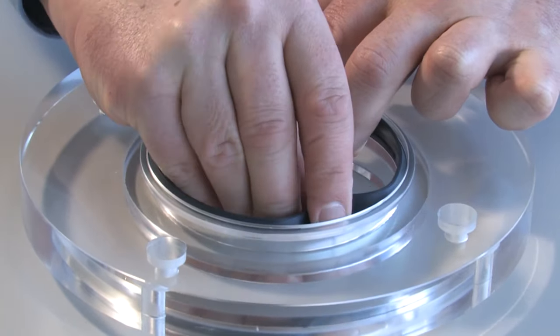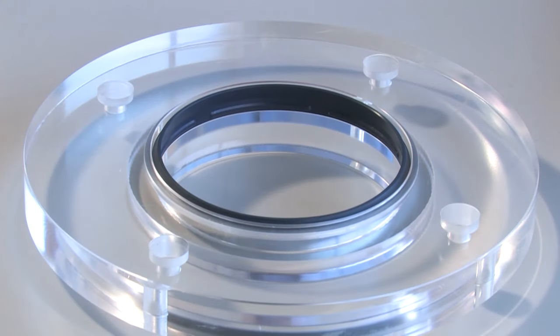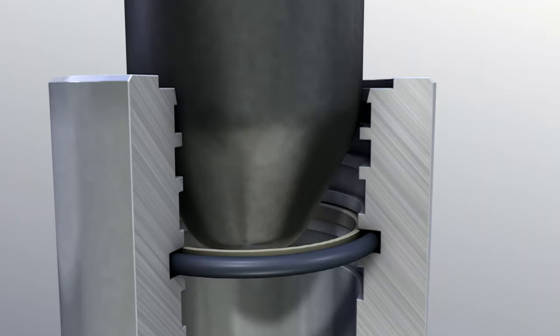If the seal has a pressure relief bore, the seal should not be deformed at all in this area to avoid any damage.